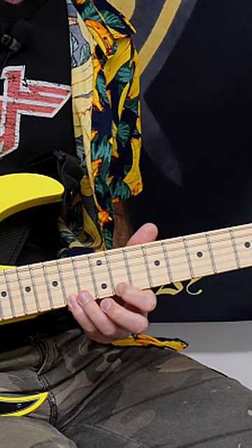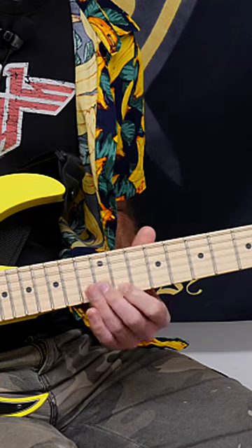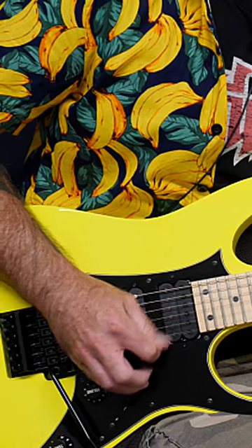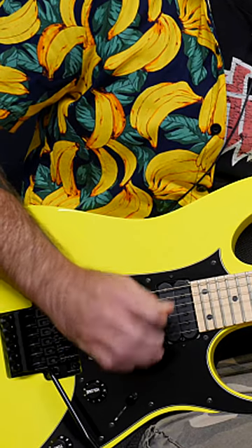We're going 14, 11, 12 on the B string, and then 11 on the G string. The way we're picking that is we're going down, up, up, up — like that.